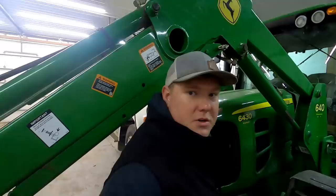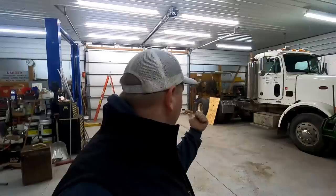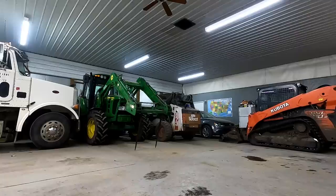Hey everybody, welcome back to the good old Southern IA. Today we're going to be working on this girl right here — she's got a coolant leak going on. I think the reservoir has a tiny hairline crack in it, and it happens to only be leaking when it's cold outside. So what we're going to do is fire her up, get her brought over into this bay where I've got some better light, and see if we can fix this thing up today.